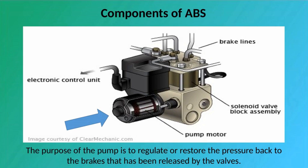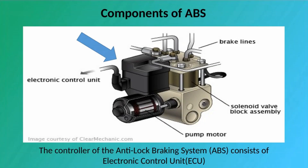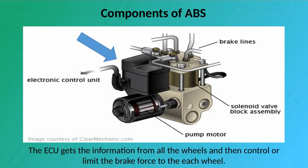Pump: The purpose of the pump is to regulate or restore the pressure back to the brakes that has been released by the valves. Controller: The controller of the Anti-Lock Braking System consists of an electronic control unit which processes all the ABS information and signal functions. The ECU gets the information from all the wheels and then controls or limits the brake force to each wheel.